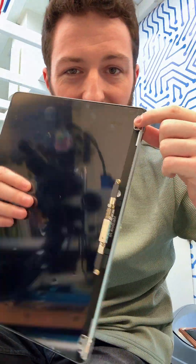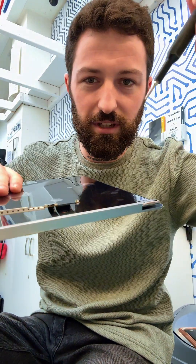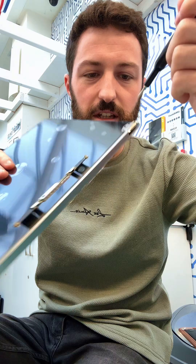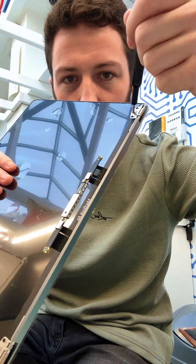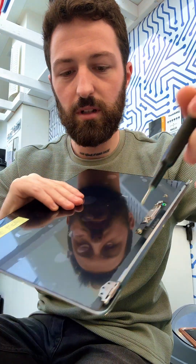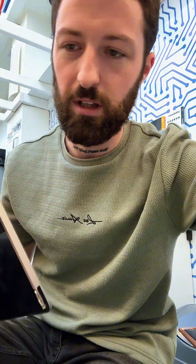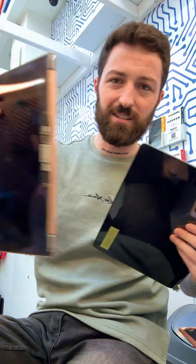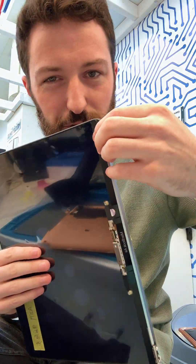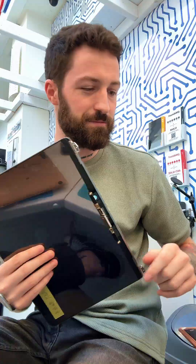The next issue is that these hinges are completely folded closed and it's quite difficult to get your finger underneath to create leverage because they're quite strong. The way you get around that is to get your T8 screwdriver, put it in the hole, and use it as a lever to bend the hinge back all the way until it locks open. Same on the other side — use the screwdriver as leverage to open it all the way up. That way you avoid using your fingers and potentially breaking the new screen.